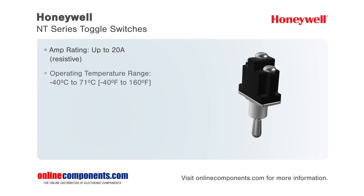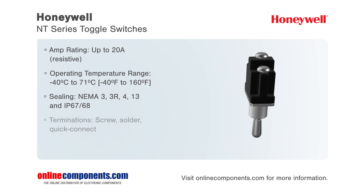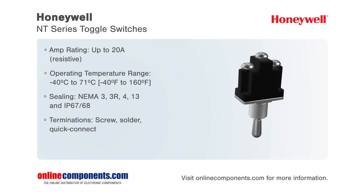The NT series is Honeywell's commercial grade micro toggle switches. These rugged yet cost-effective toggle switches are suitable for applications in many indoor and outdoor environments where they will be subjected to vibration, temperature extremes, dust, and splashing or hose-directed water.